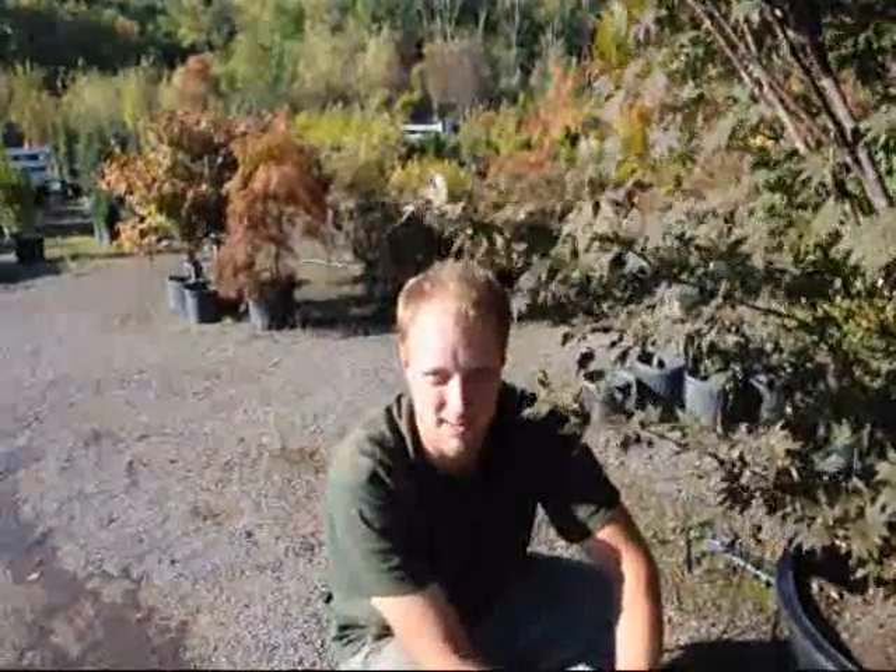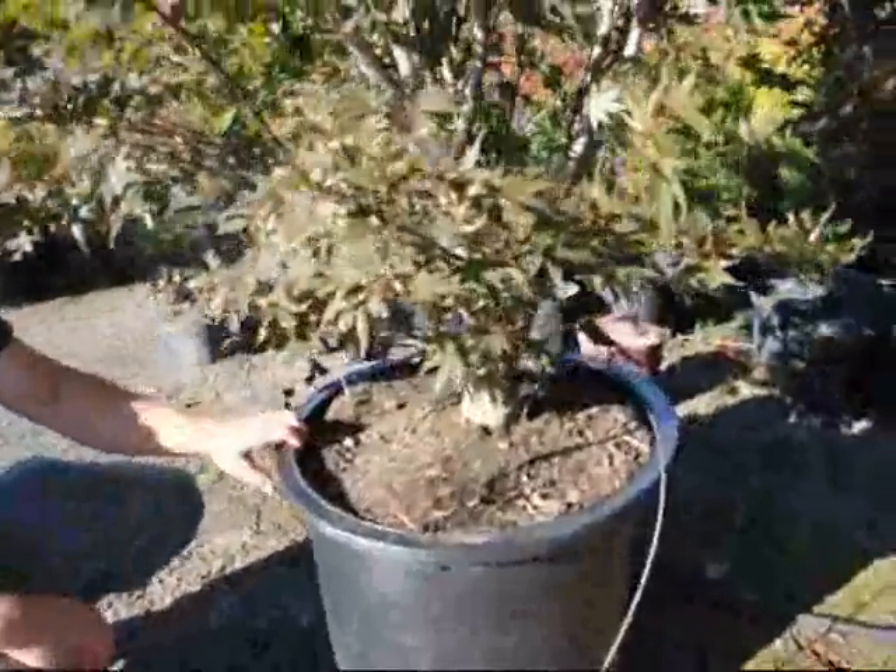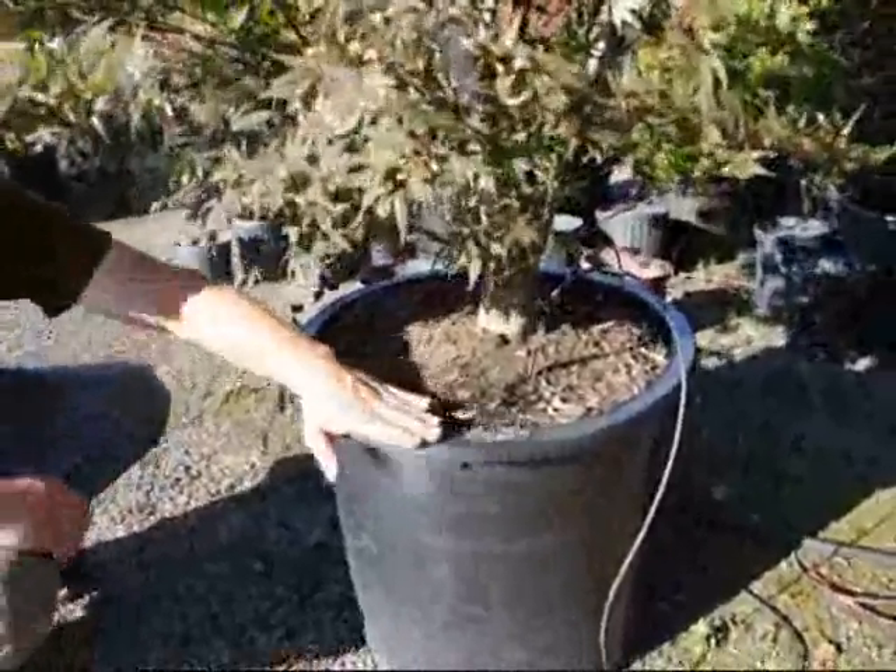Hello, my name is Mike and we're at Highland Hill Farm today. I'm going to talk to you about how to water plants in pots. Right here in front of me is a good example of a plant growing in a pot, and we can see that it has a black plastic pot on it.